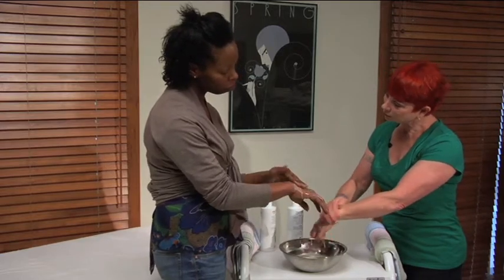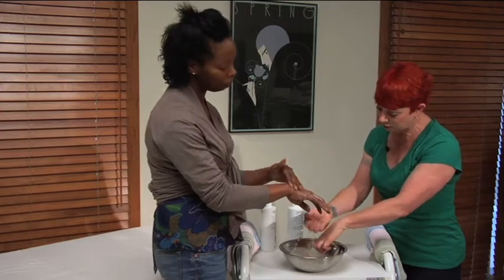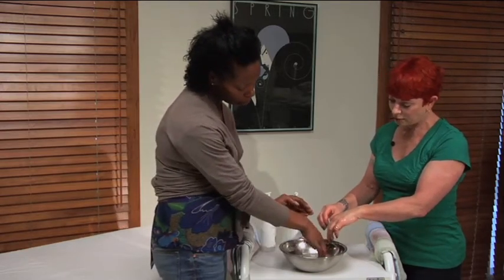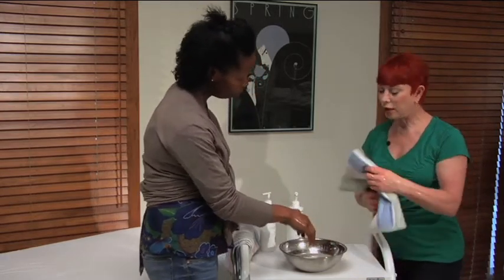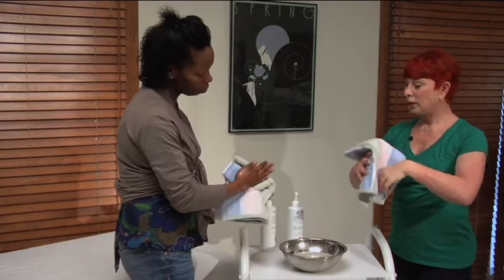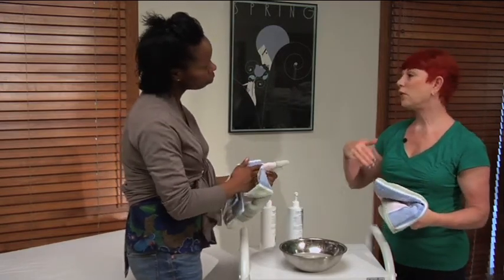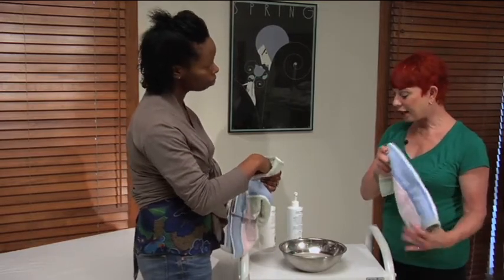Are you there yet? Just about. Alright, do one final rinse. At this point you can do your final rinse and then go ahead and dry. And now of course you'll move from your cleansing onto your Crystal C and your other serums and creams and things like that.